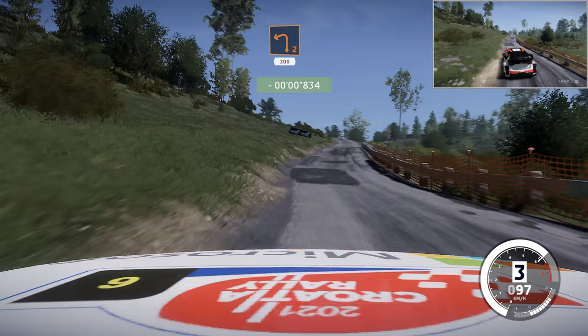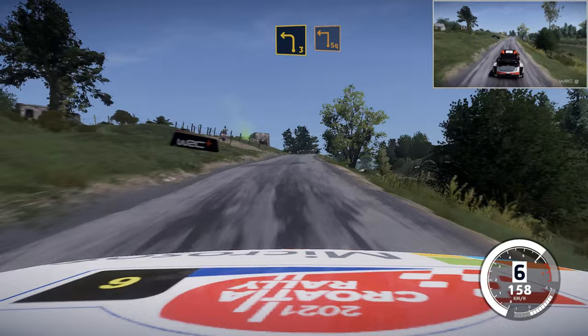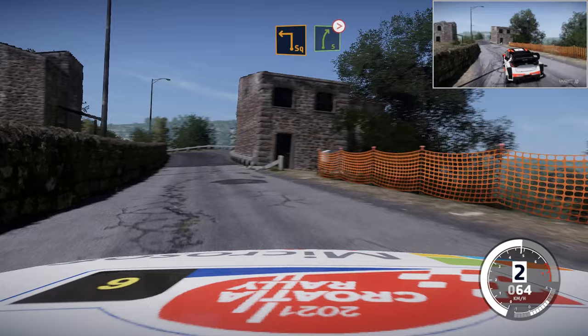Left 2, narrows, 300. Left 3 and square left, small cut. And square left into right 5, don't cut, tightens.